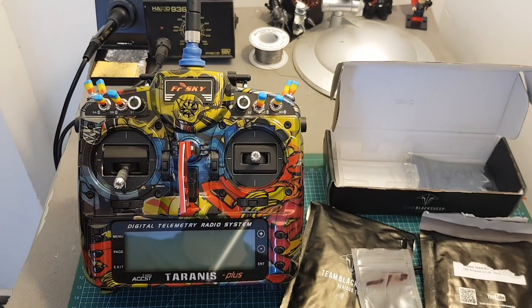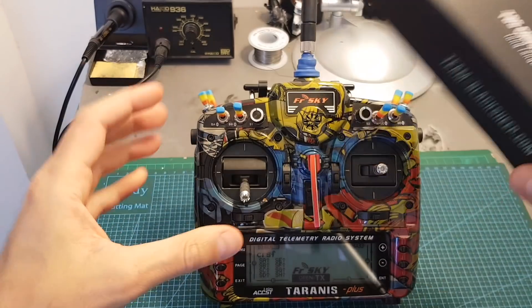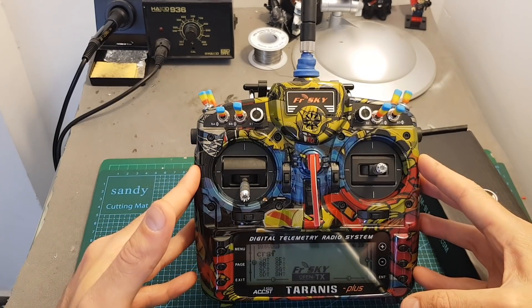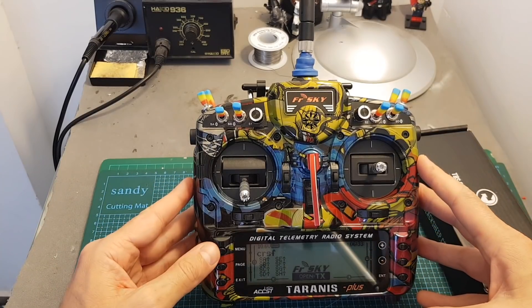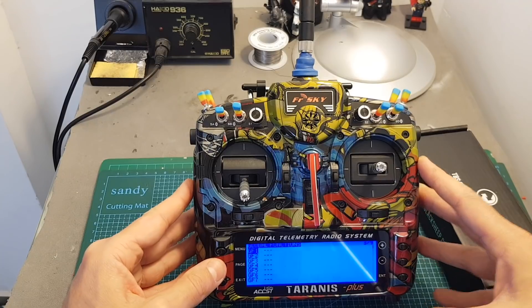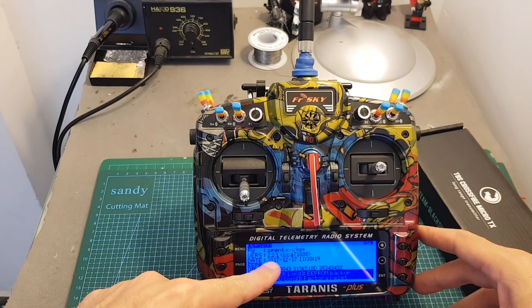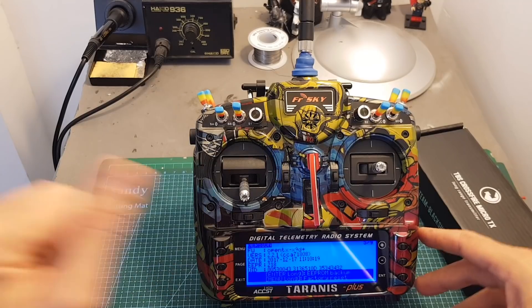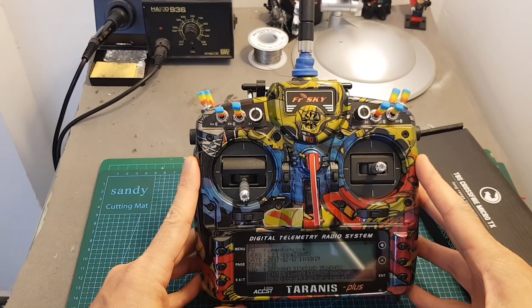So let's start the setup procedure. In order to use the TBS Crossfire Micro TX you will have to run at least firmware 2.2.0. To check which version your Taranis is currently running, long press the menu button then press page until you reach the version screen. You can see that right now I'm flashed with version 2.2.1, which is the latest version. Now I'm going to show you how to update the firmware of your Taranis.